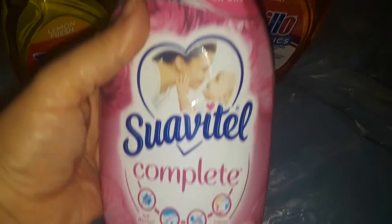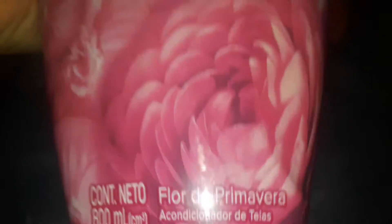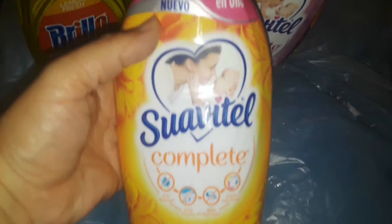I picked up this huge, heavy fabric softener - Complete. It's a nice big size, it says 800 milliliters, it's a real big one. And then I also picked up the yellow one - the big one. So I got those two fabric softeners from Dollar Zone.